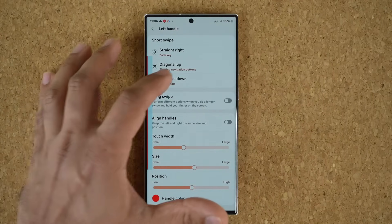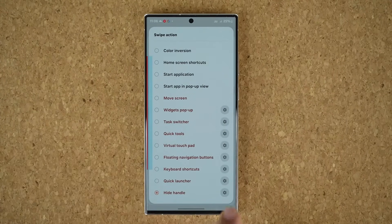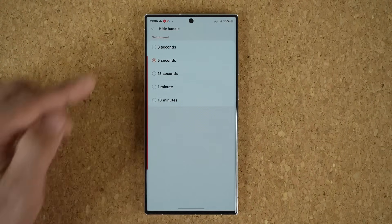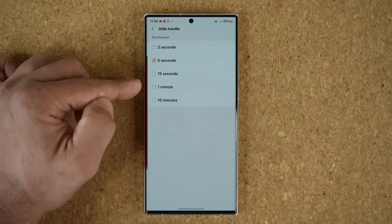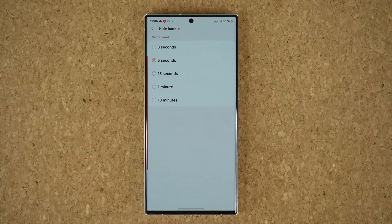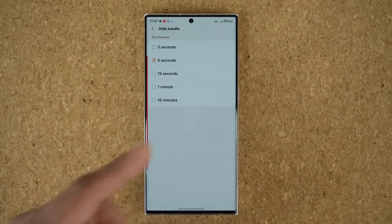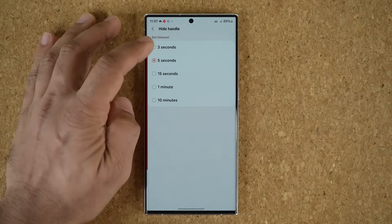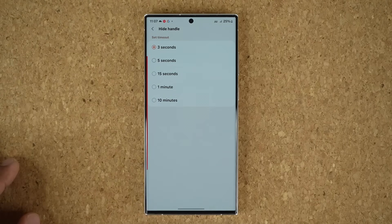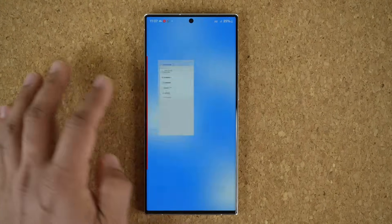Tap the settings option at the bottom and you can see the duration options: 3 seconds, 5 seconds, 15 seconds, 1 minute, or 10 minutes. So for whatever reason the handle is distracting you — maybe you're looking at something — you can hide it for your chosen amount of time. As an example, let's set it to 3 seconds and try it out.